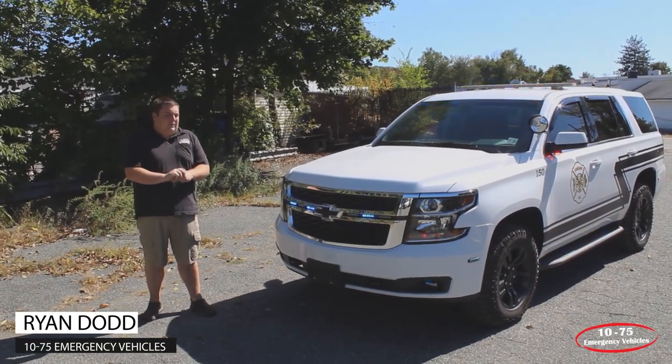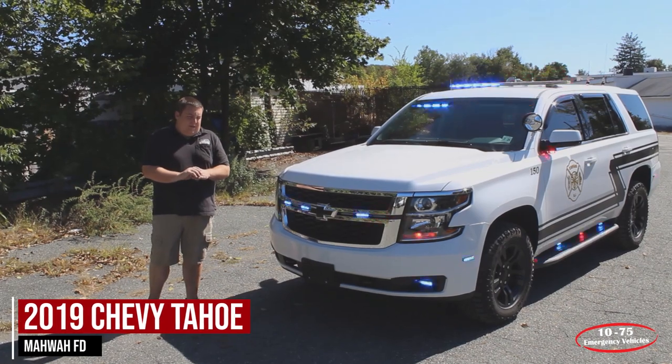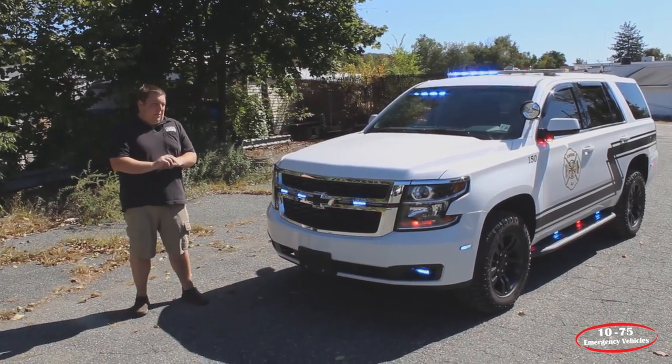How are you doing? It's Ryan with 1075 Emergency Vehicles. What we're looking at today is a 2019 Chevy Tahoe Command Vehicle that we built for the Maui, New Jersey Fire Department.